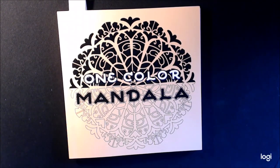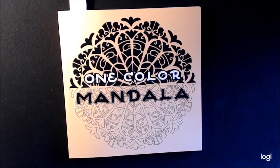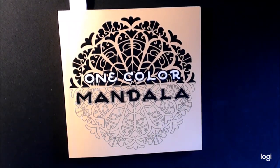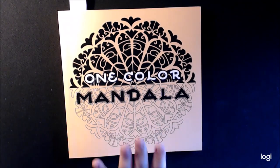Hey guys, I have a new book for you today — actually two. These are from Sun Life Drawings. They have really, really cute books. Normally they're like color by number books, but this one is a little different. These are mandalas.